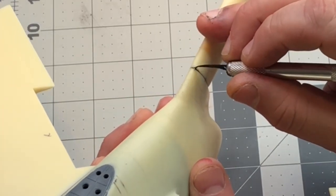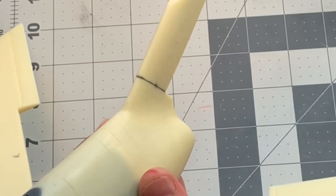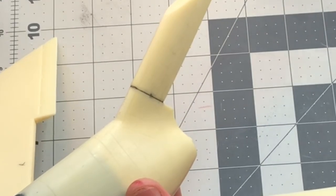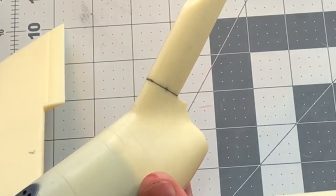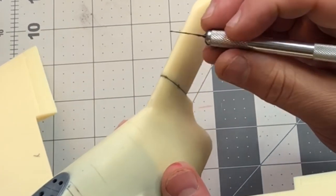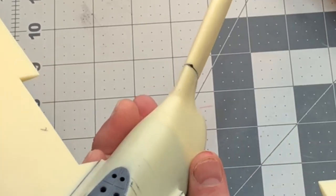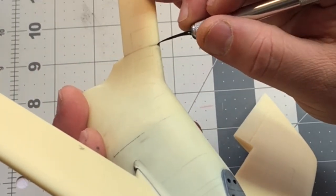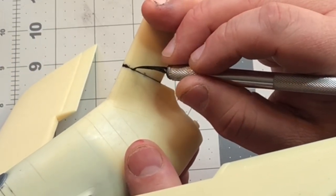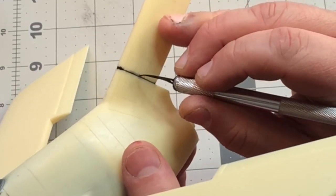I'll fill it in and then sand it all smooth. You can also take your accelerator or kicker and run it along the seam to dry it, and I'll just keep building it up. This is not only going to fill in the seam but also reinforce it. I could come along with putty, but that doesn't add any strength to the join. This does both - fills it in and adds strength. That's what I like about it.